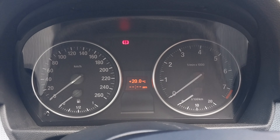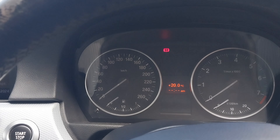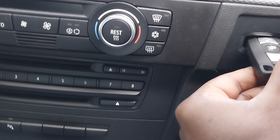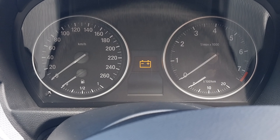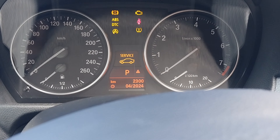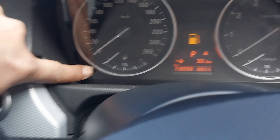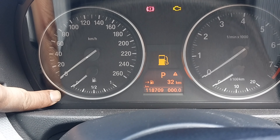What you need to do is insert the key into the key holder without pressing any brake pedal or clutch pedal. Then turn the ignition on and you will see the service light on the display.